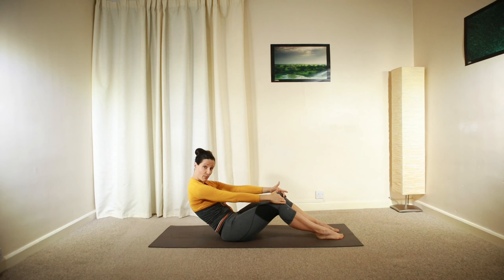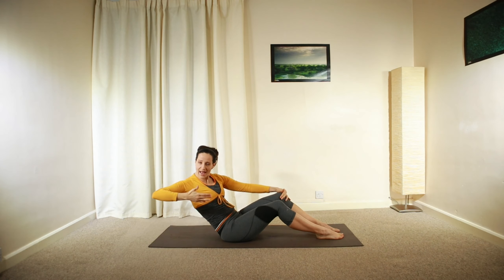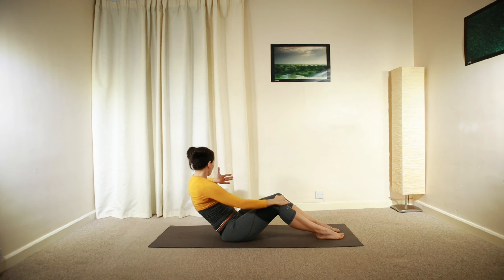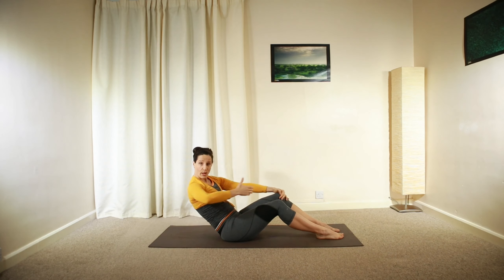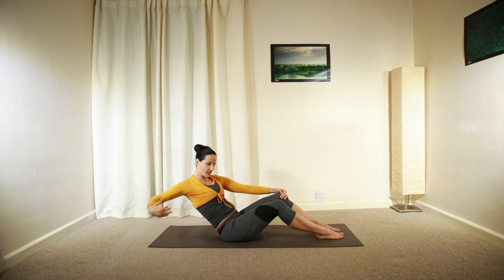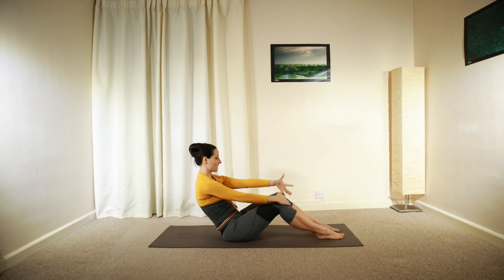Hold that C-shaped position, engage your core — even use your pelvic floor muscles, lifting and squeezing up a little bit. Then pull your left elbow backwards and to centre. Right elbow — try to open up your chest, look above your shoulder, and then perhaps extend your arm a little bit. Back to centre.